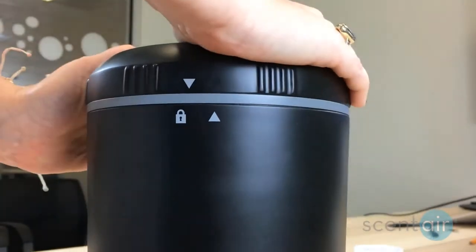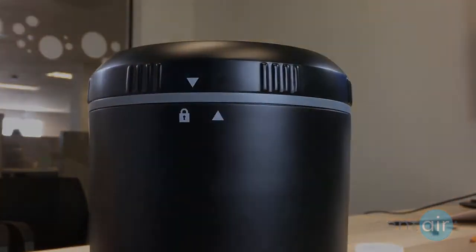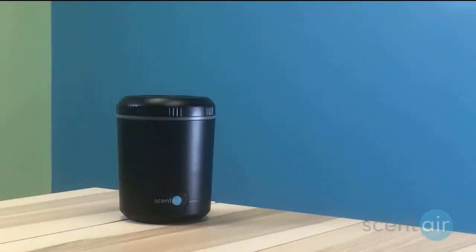Secure the lid by turning it clockwise to the locked position. Turn the device on and enjoy your fragrance.